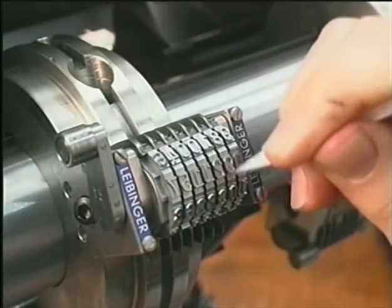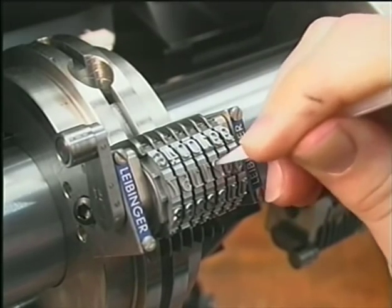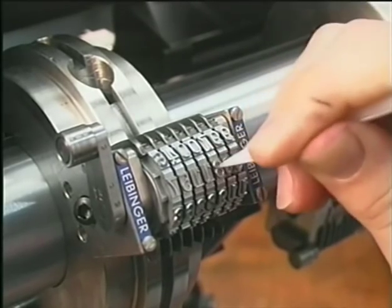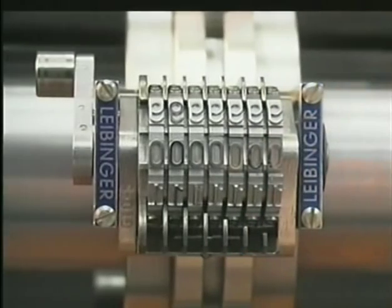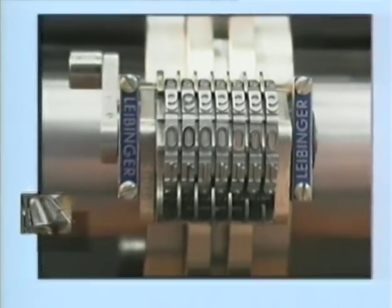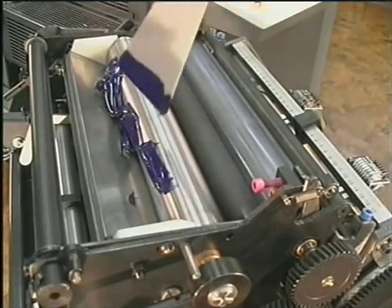Set the digits of the numbering boxes. Digits that are not needed for the next job can be pressed down and turned off. In our example, the first four digits are set to zero. You can then fill some ink into the prepared ink fountain.